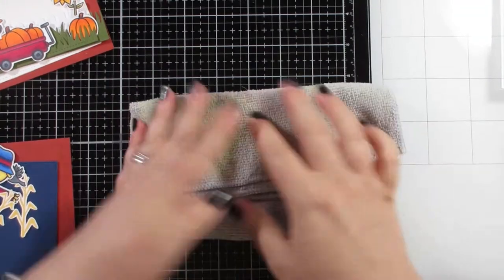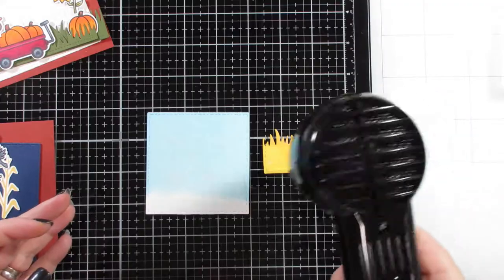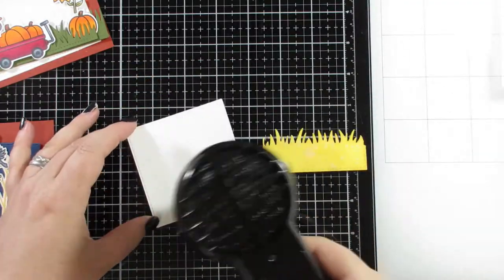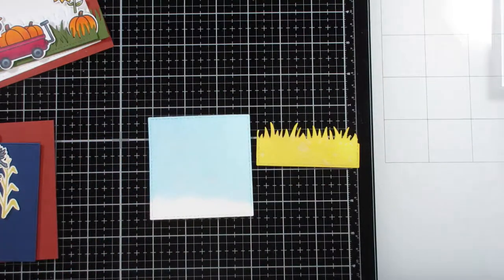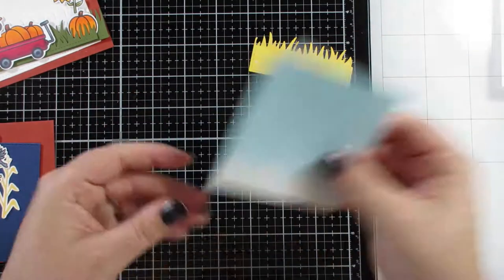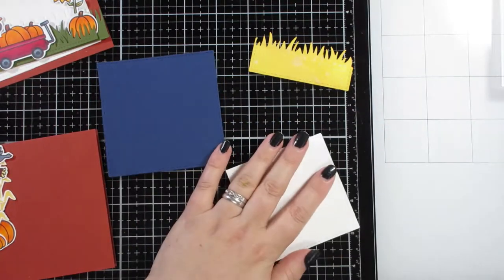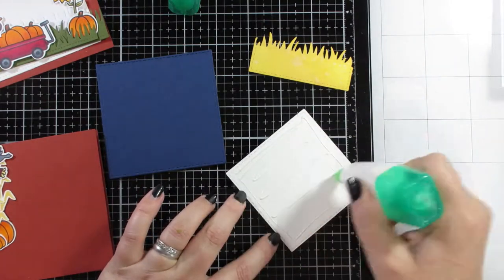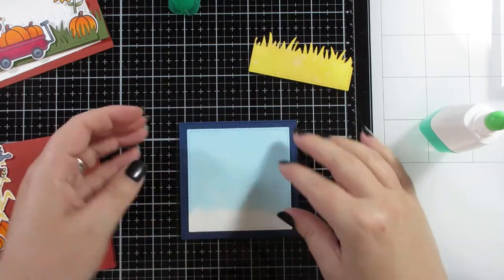I tried to use my distress sprayer here, a bit pointless because it's not watercolor paper — it's just standard cardstock, Nina cardstock — so it didn't really do anything. The Fossilized Amber on the grassy bit changed the effect a little bit, but nothing major, and on the Tumbled Glass sky bit you can hardly see anything on it.